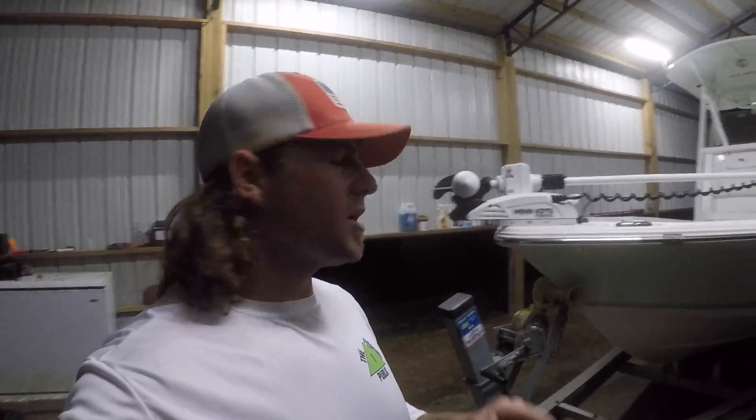Good morning folks, Captain Collier here. Welcome back to the channel. If you're new here, my name is Brandon and I fish all along the Gulf Coast for anything and everything that can bend a rod. This morning we got plans to go catch some speckled trout with some slipcorks.